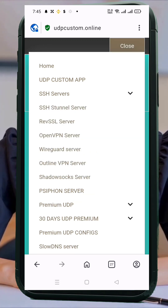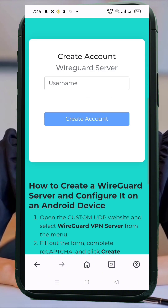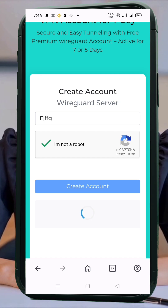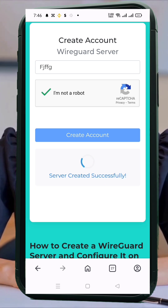Here, fill out the required fields like your username. If the form includes an SNI field, enter a valid SNI. If you don't need one, just leave it blank. Then complete the reCAPTCHA and tap on Create Account. Once your account is created, look for the label that says WireGuard config and tap on it to begin the download. Wait a few seconds until the download completes.